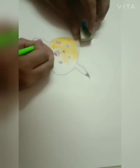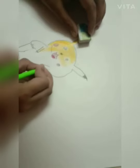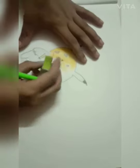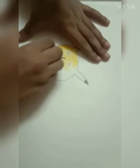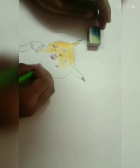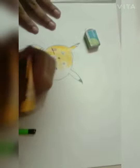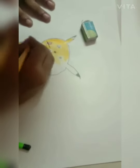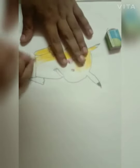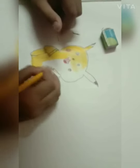I forgot one thing — hands. Sorry, we should draw here like this. We should draw here yellow color. We should do some dark. It's very easy to do it.